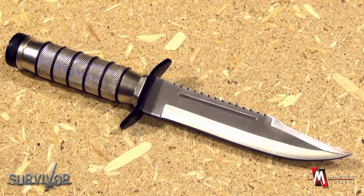It is a stainless steel blade with sawback. This particular knife comes in three different models: HK695 with a satin blade, HK695B with a black blade, and HK695CA.